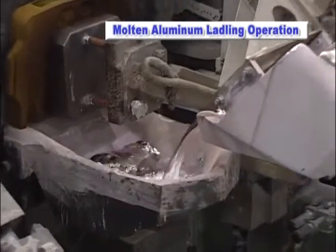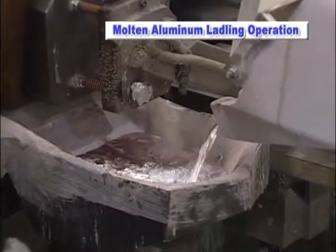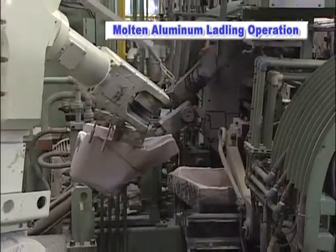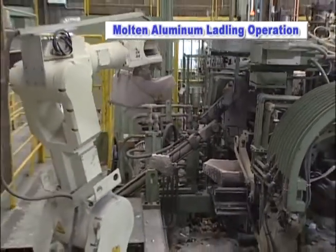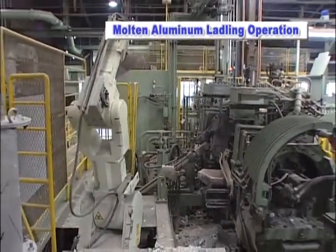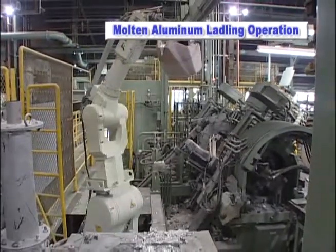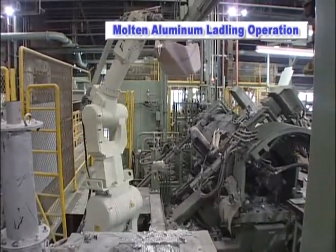In addition, the robot can be used to manufacture a wide variety of products without having to perform changes to the initial setup. The Kawasaki FS60L robot provides a safe working environment with the flexibility to accommodate the production of a diverse range of products.